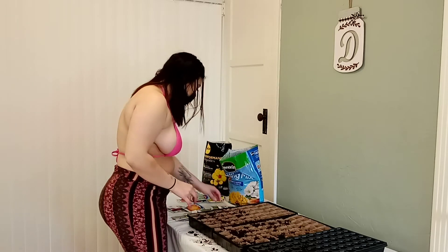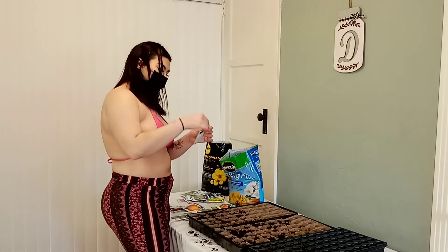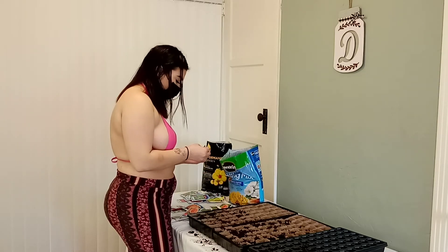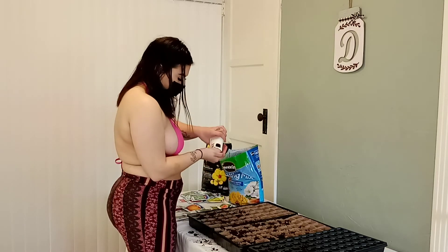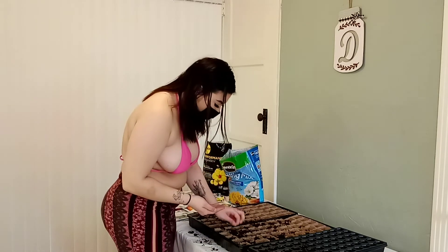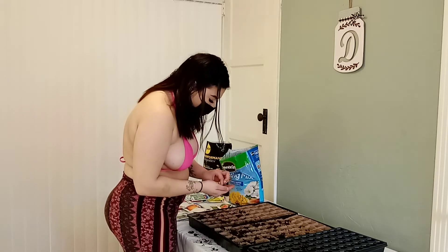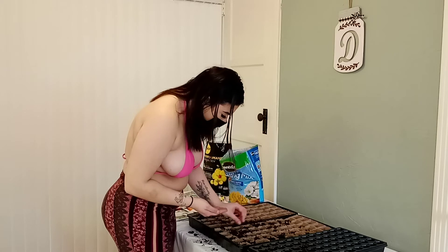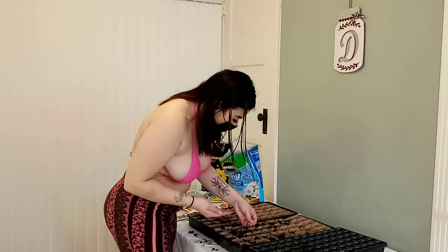Let's do some watermelon — I like watermelon. Let's go, let's put it around there. I don't know what I'm doing so I'm not the best planter yet, but we'll get there.